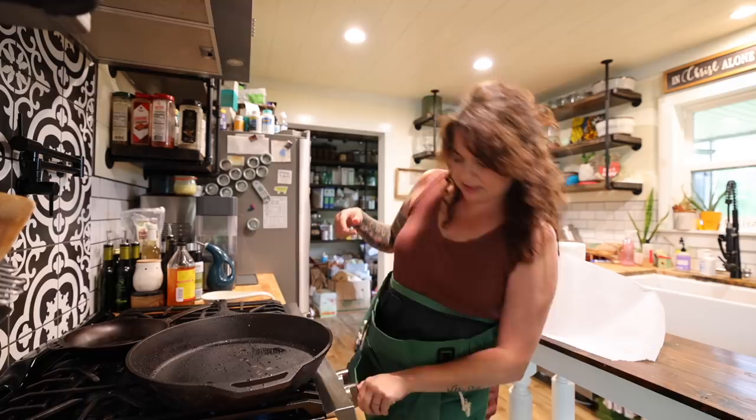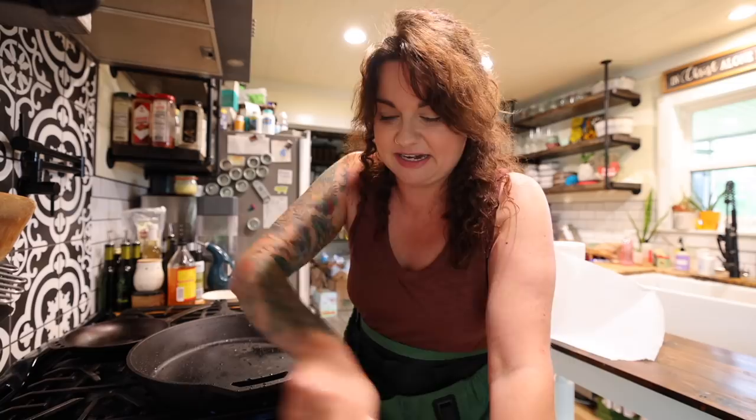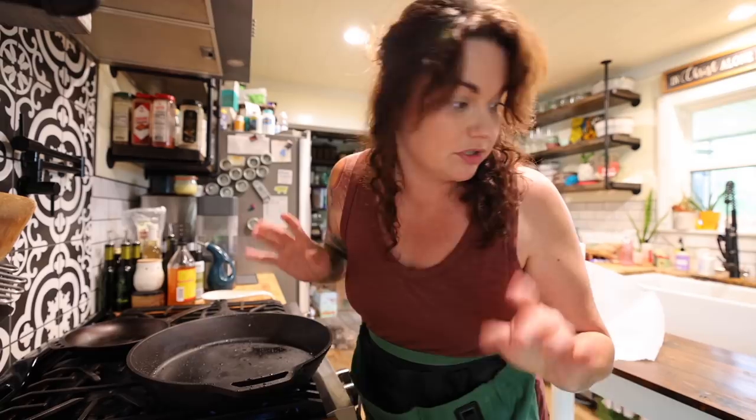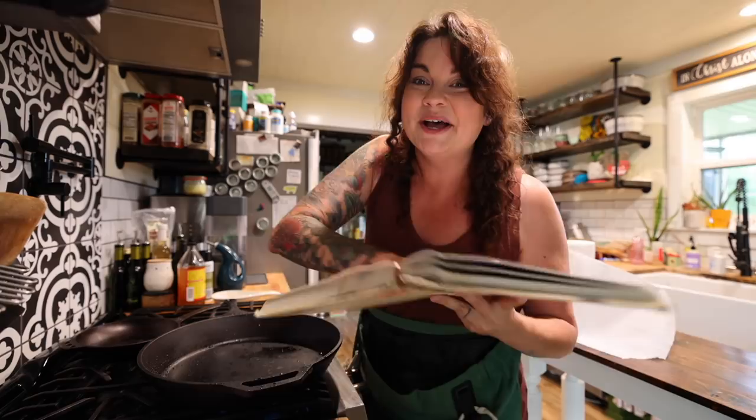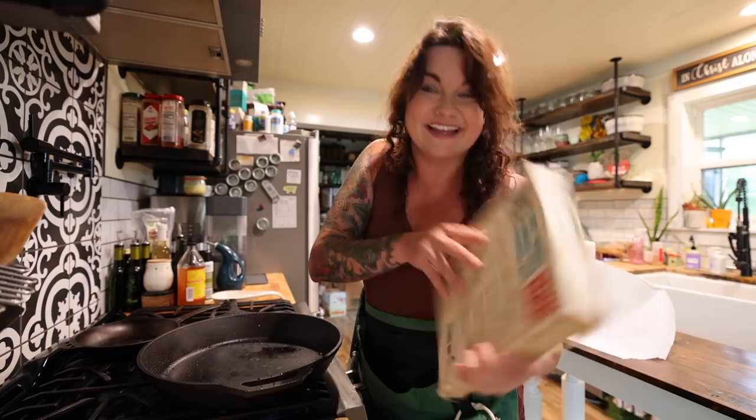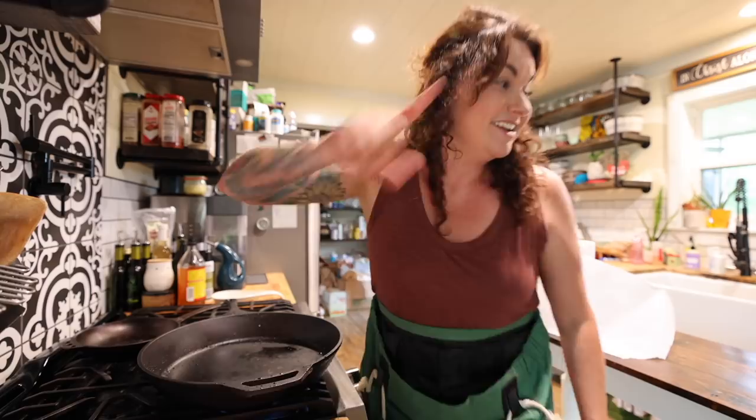My oven is preheated to 400 and I'm going to start heating up this pan. This is a 14-inch Lodge cast iron pan — I bought this pan when I first read this chicken recipe. The cookbook is called 'Mad Hungry: Feeding Men and Boys' and I got it when I only had two boys to feed, but it's served me well over the years. It's written by Lucinda Scala Quinn and I love her recipes. This is the mark of a loved cookbook — it's stained, water damaged, has notes and dog ears, and is falling apart.